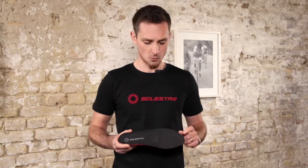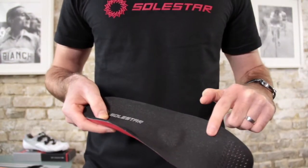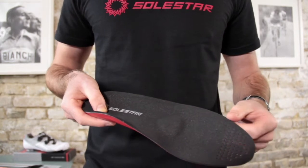On the forefoot we have an area of perforation. That means that we always have a good ventilation inside of the shoe.